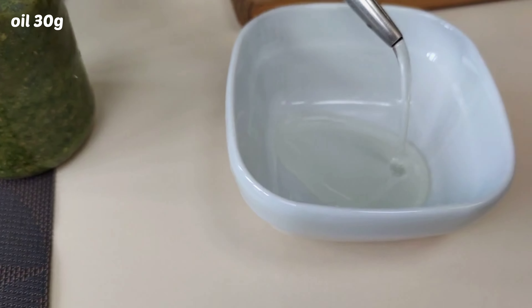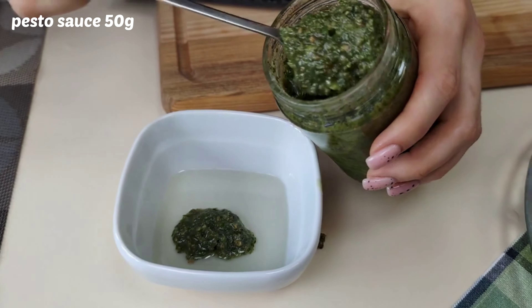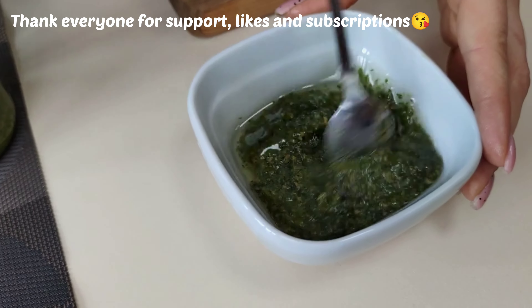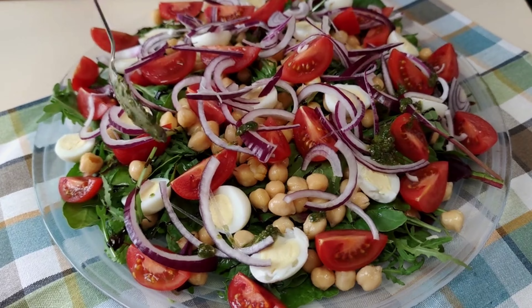Add the egg. Put it in the middle of the egg and add the cream green on the egg. Pour the egg into the egg. Stardew in the egg.